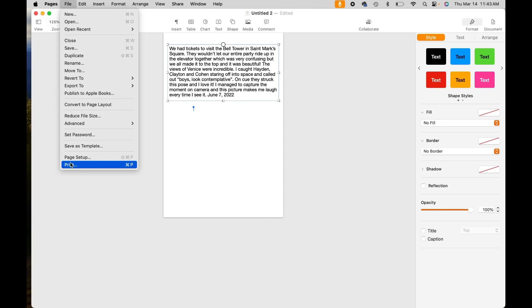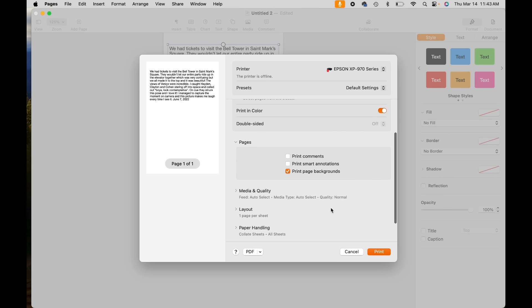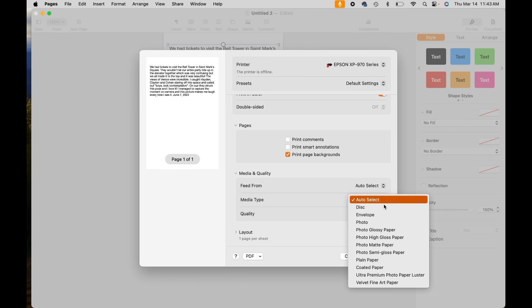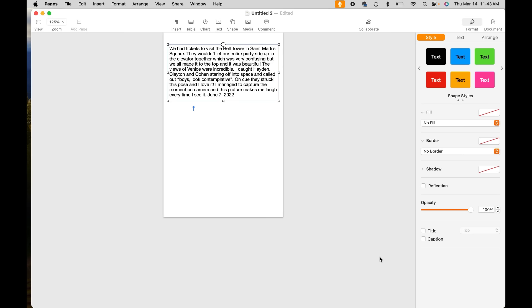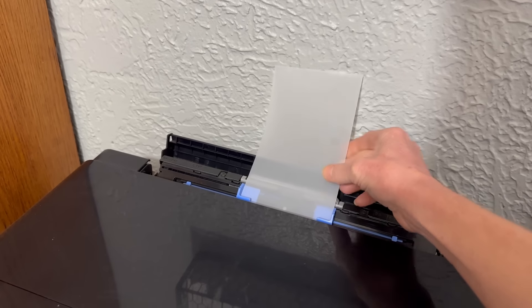Go to File > Print. With vellum I recommend feeding from your rear tray so the paper isn't bending around any corners. Set the quality to normal or even draft if you can — I only have normal and best on my Epson XP-970 all-in-one printer. You want normal: if you set it to best, it puts out more ink and more saturation, and vellum doesn't absorb very well, so it will be more likely to smear. So definitely use normal or draft.